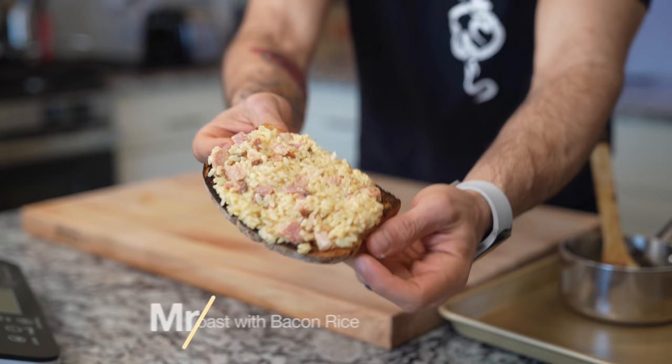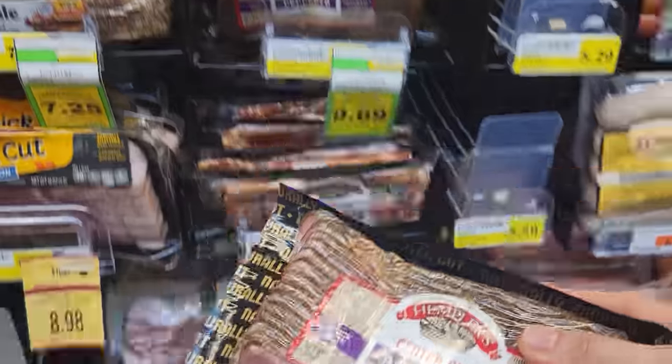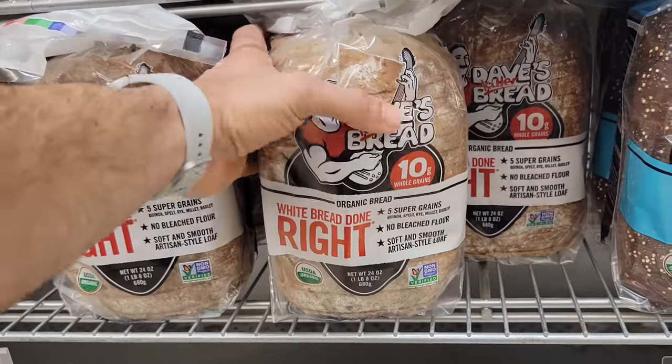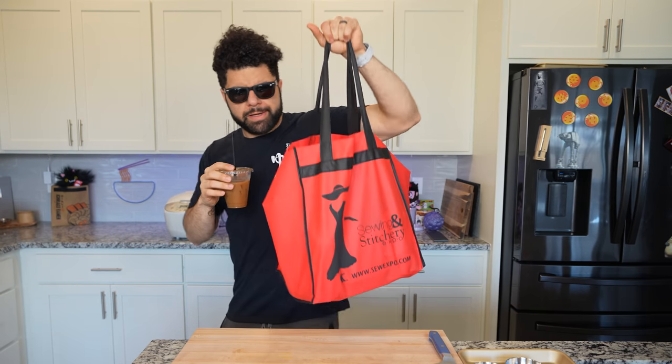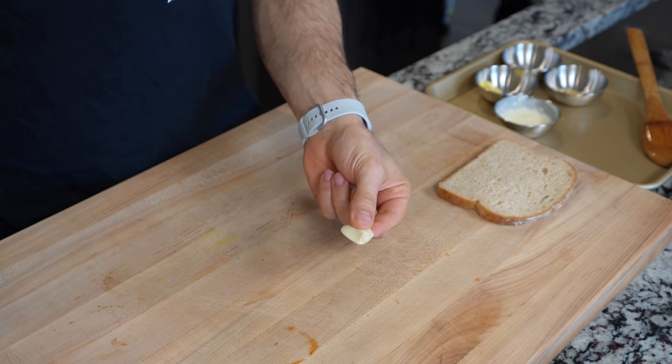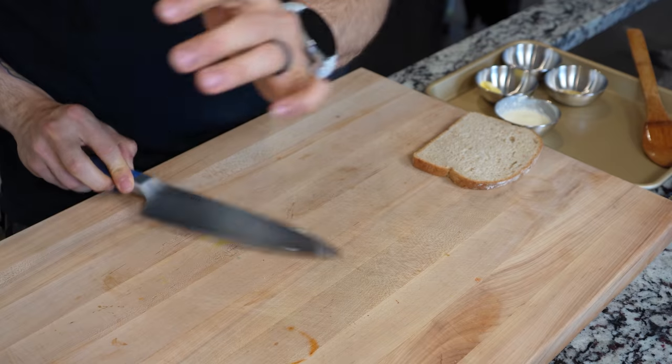The next rice hack comes from Mr. AJL, and this is a cream mustard bacon rice hack on garlic bread. I went to the store, grabbed some bacon and some killer bread because I really enjoy it. Feel free to use whatever toast you want — we're using this to make our garlic bread.